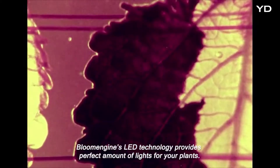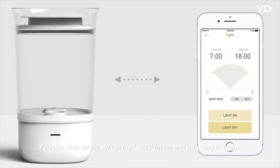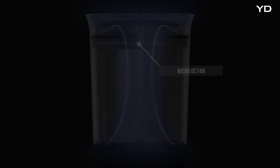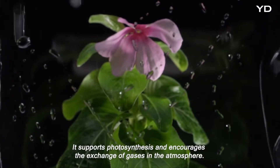Bloom Engine's LED technology provides the perfect amount of light for your plants. You can also easily switch the LED light on and off using the app. Our micro ventilation fan supports the growth of flowers — it supports photosynthesis and encourages the exchange of gases in the atmosphere.